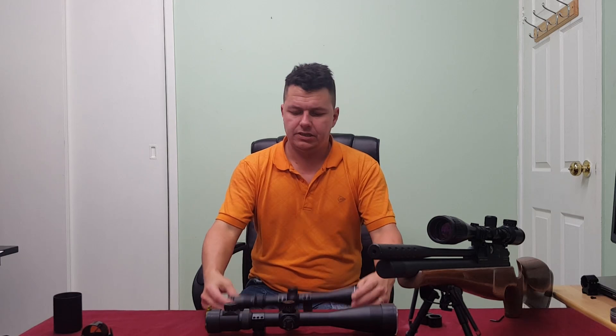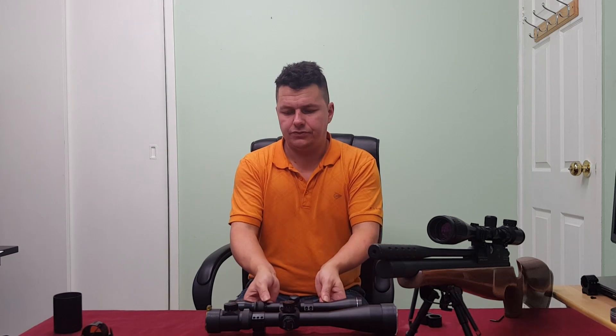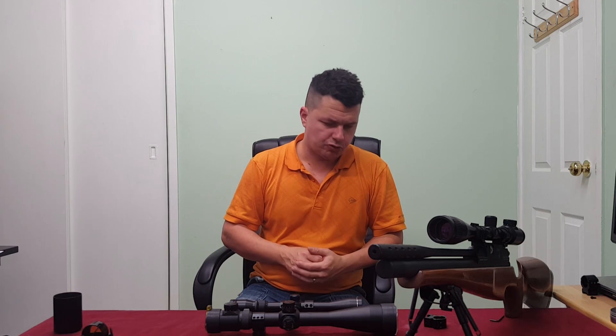Go and do some of your own research. This video is just really to give you some ideas — what the parts of a scope are, what types of scopes exist, the mounts you need, and what the different numbers mean. Hopefully this video has proved useful. If it has, please give me your thumbs up and likes, don't forget to share, leave your comments below if you've got questions, and we'll see you on the next episode. Thank you very much, goodbye.